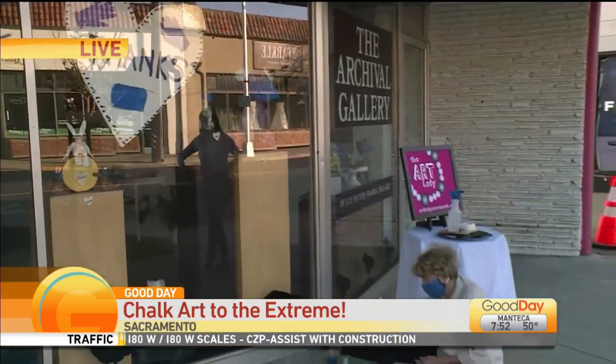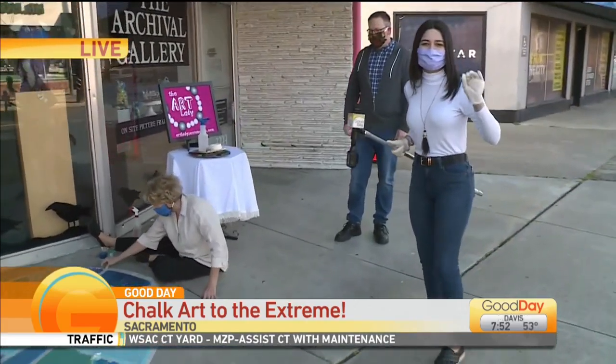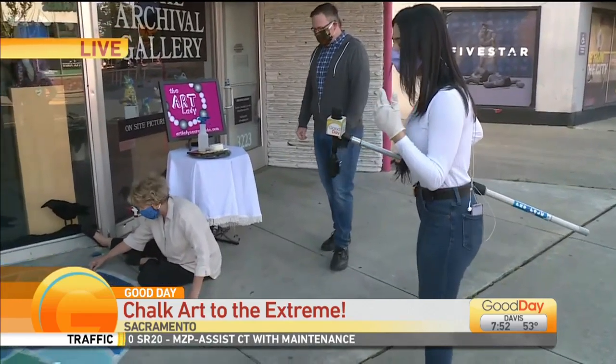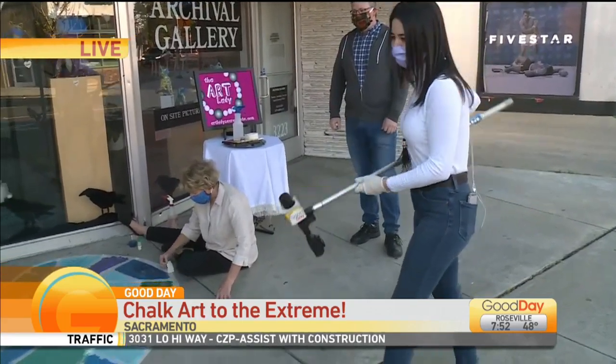So Denise and Patty are on the ground here, taking this on for us — thank you, ladies. I was going to join you, but we've got to keep the six-foot distance, so I have to stand back a little bit. But what so far have you been just extremely proud of in some of these artworks that you've seen out here in the street?